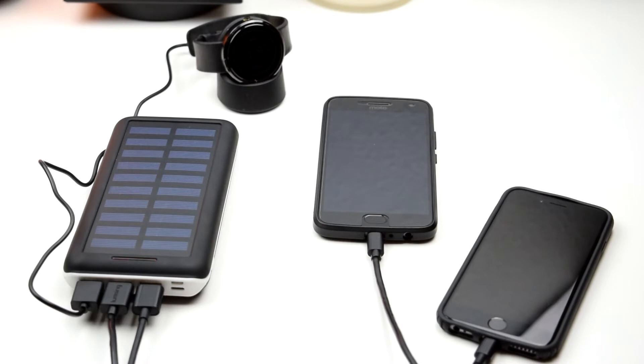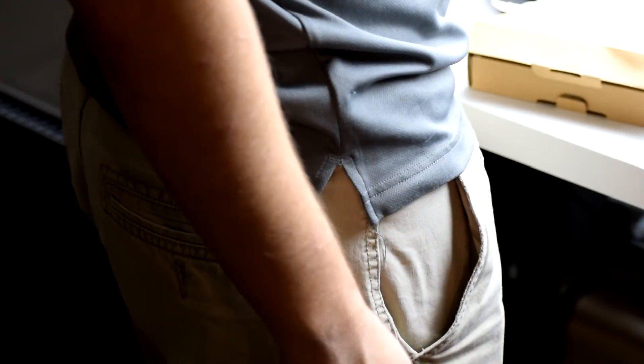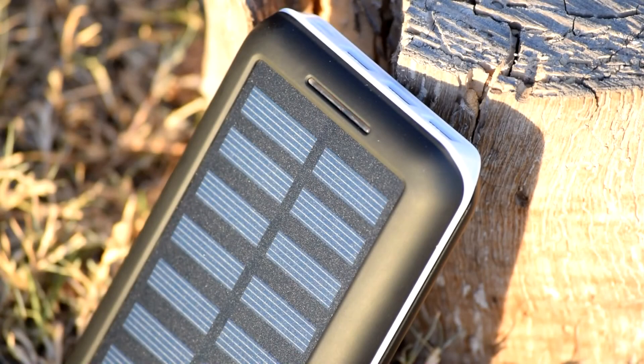The best way to charge the power bank is definitely via a wire. The solar panels charge at a measly 200 mAh, according to the manual, and at that rate it would take 110 hours to fully charge the unit. And that's a perfect theoretical value, so realistically it would take much longer. Yikes.